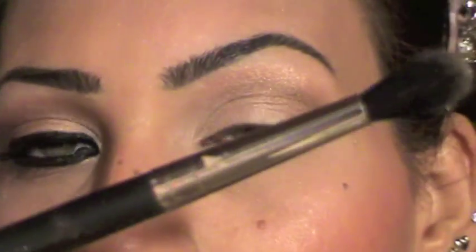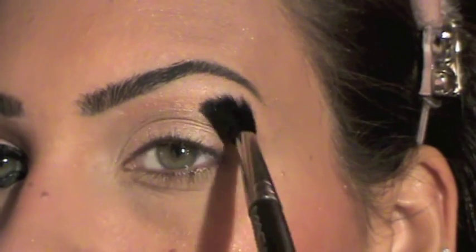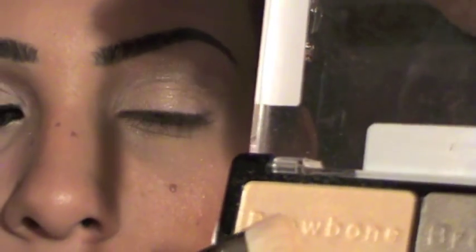Then I'm going to take my 222 blending brush from MAC and blend these two colors together. Next I'm going to take my 239 brush and pick up the brow bone color and apply it under my brow bone.